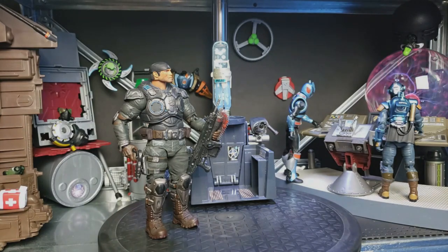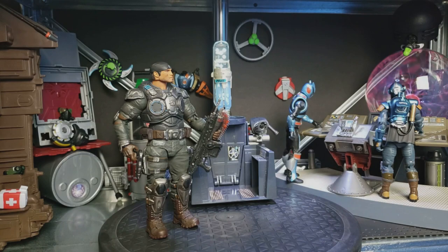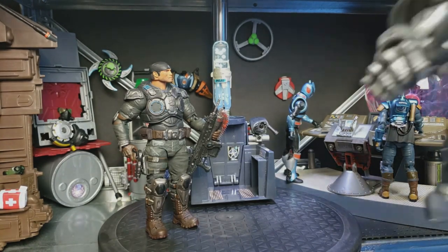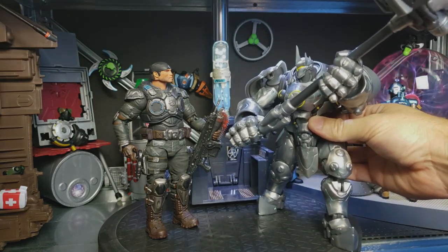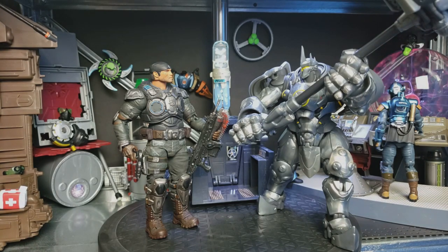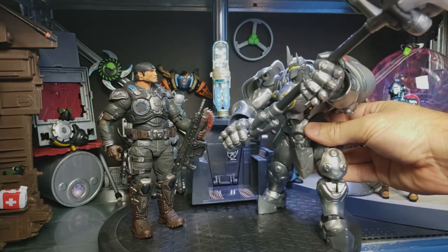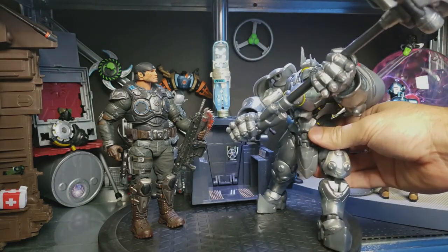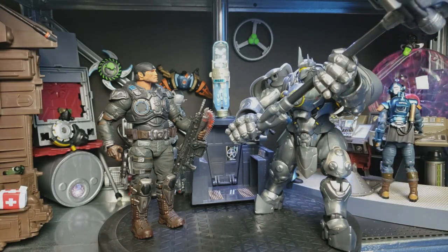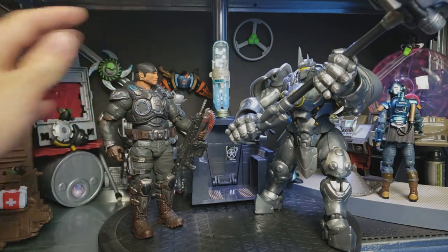And then finally, just because it's fun to do this, let's look at him next to an Overwatch character — wow, there he is. That's impressive, isn't it, Marcus? So there are some comparisons — just wanted to set those up for you.